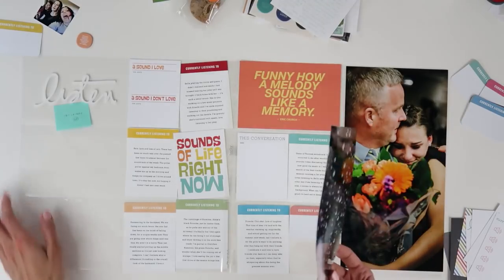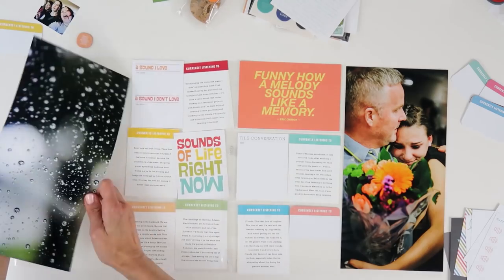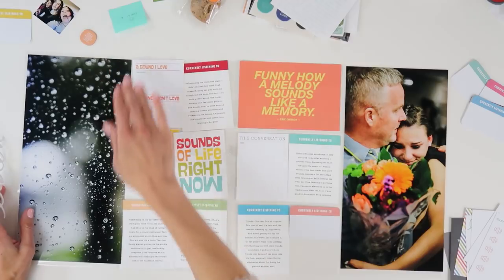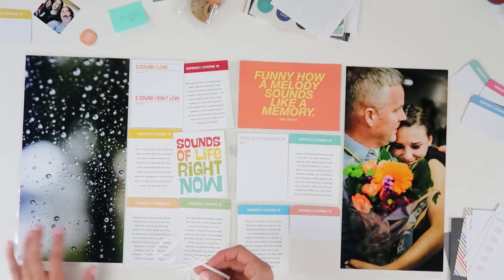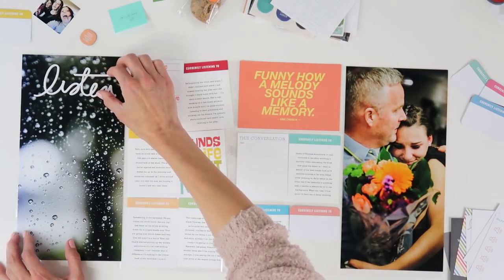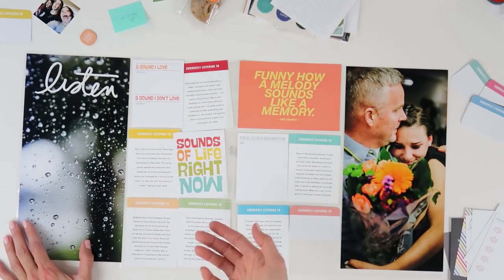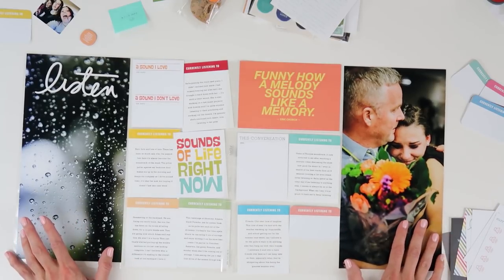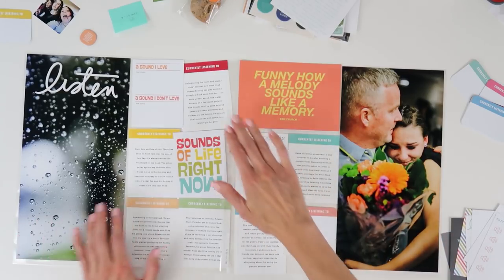So I thought what I would do — because I really focused a lot on the details of the week before and I didn't feel like I had to get every detail down for this week — I thought it could be really cool to focus on this word 'listen' for this week and write down and document the stuff that I am listening to right now. And then I thought it would be cool to bookend them with two large photos. It just worked out that I had two photos that would work for this.